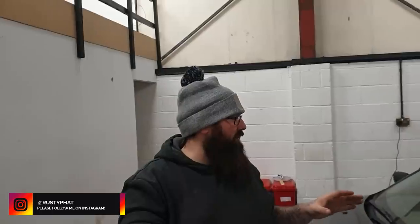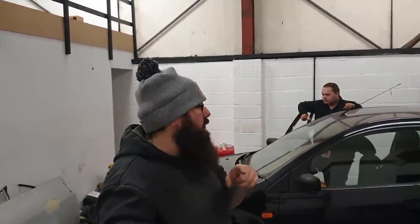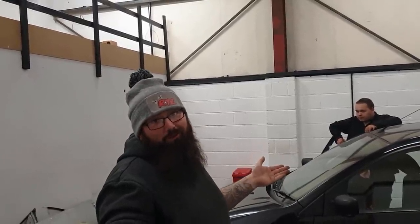Welcome back to a brand new video. Today Jack is eating a sausage roll behind the camera. What we're going to do today is go over the things you need to check for your MOT. Jack is an MOT tester, and a lot of you guys have requested this video. These are things you can check instead of paying a garage for your MOT and then finding out you need something simple like a new wiper.